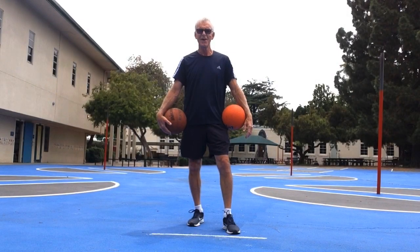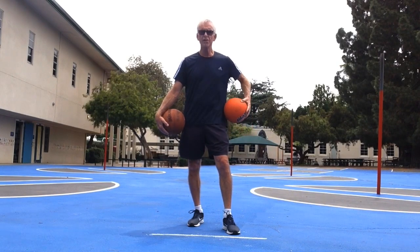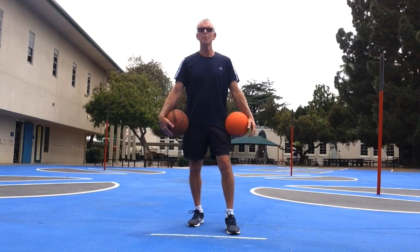Hi boys and girls, Coach Marty here on the campus at Carpenter. We're going to be doing ball skills today. You can use a basketball or you can use a playground ball — it doesn't matter. We're simply going to be warming up and learning some new ball skills.